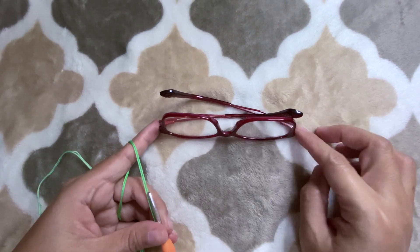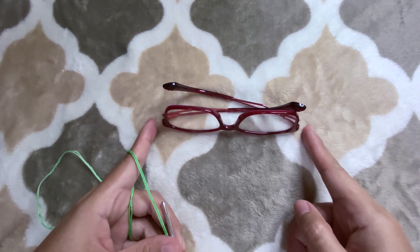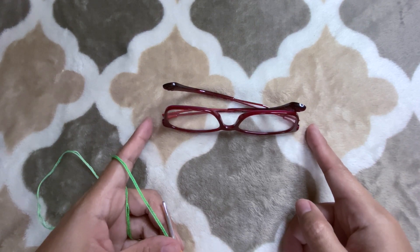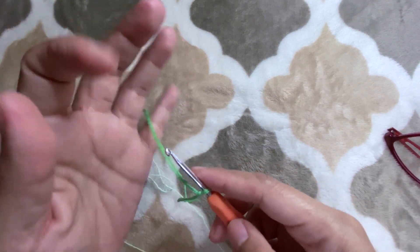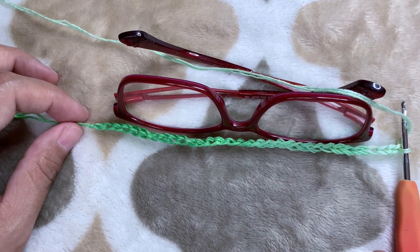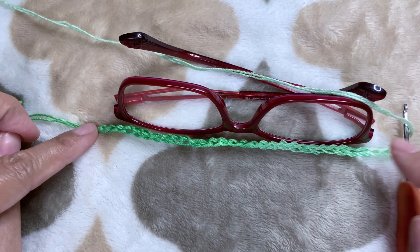To start doing your chain, you have to make a certain number of chains that will cover the length of your eyeglass, adding two more chains on each side. I made a total of 31 chains. Make sure your chains are in an odd number — for me it is 31 chains.